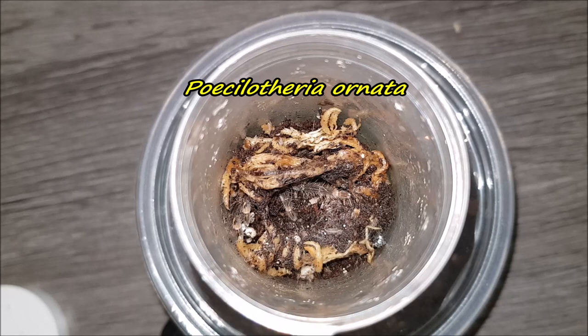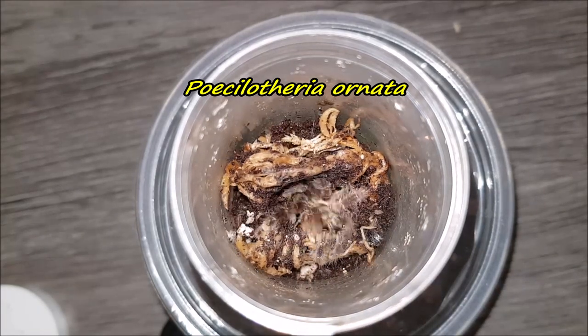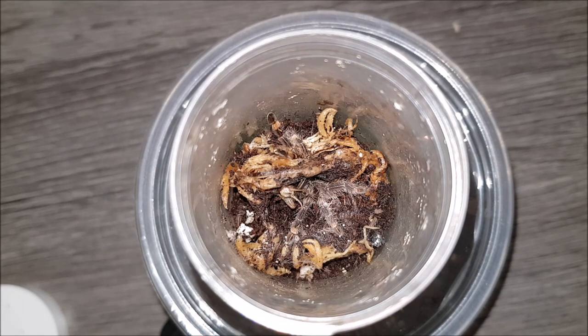Here's the enclosure of my Pterinochilus ornata. It was hungry — awesome! Love it. On to the next.